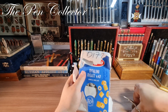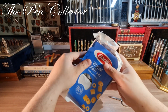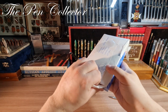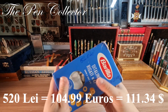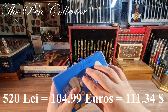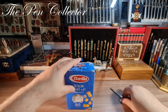It's nice when they include those packs. It appears we have a pasta eater from Barilla. The total amount is 520 lei — I paid 520 lei for this Barilla pasta pack, which is quite a large sum. The equivalent is 104.99 euros or 111.34 US dollars. But let's see the content.